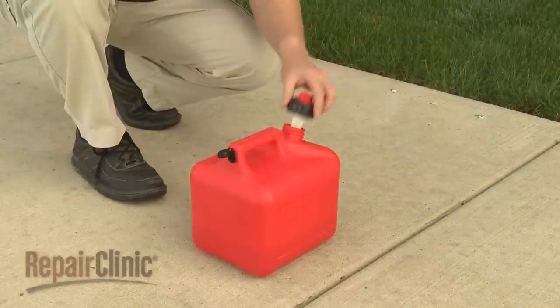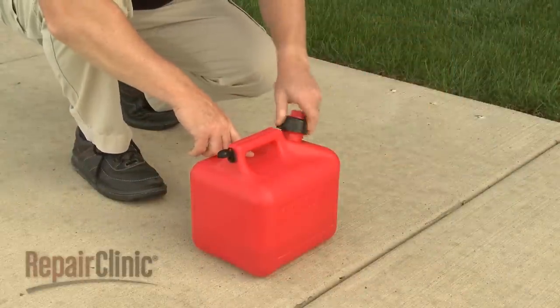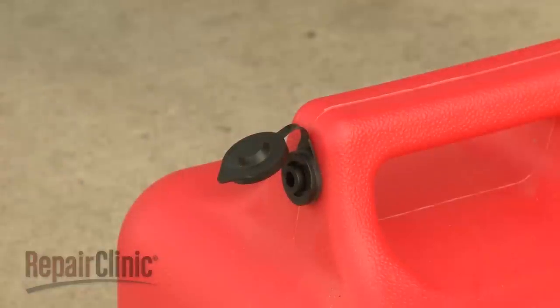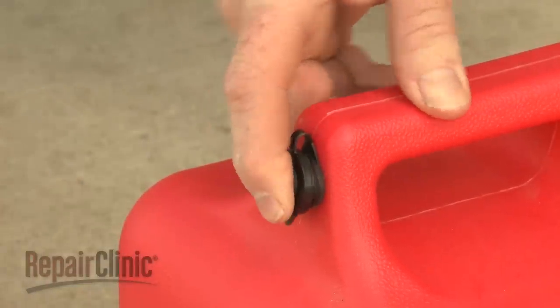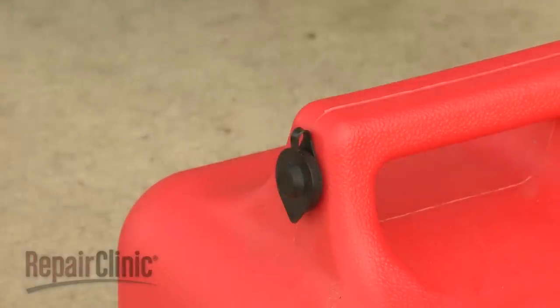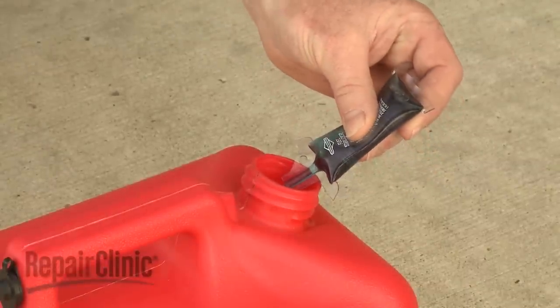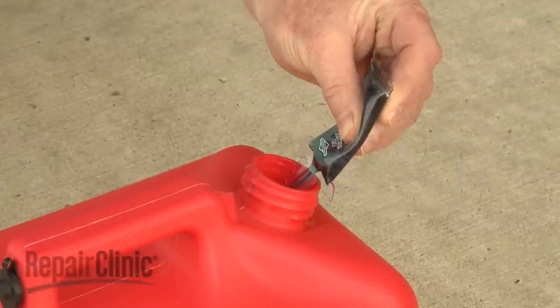You should store the fuel mixture in a clean, sealed plastic container approved for fuel storage. If equipped, close the vent when not in use, and store the container away from direct sunlight. If you anticipate storing the fuel for longer than three months, consider adding a fuel stabilizer when you fill the container.